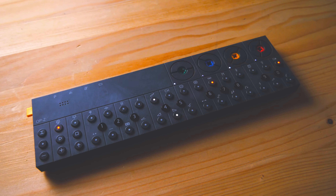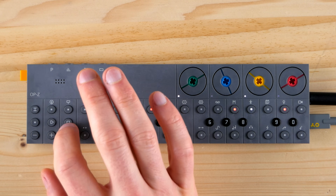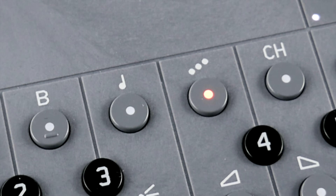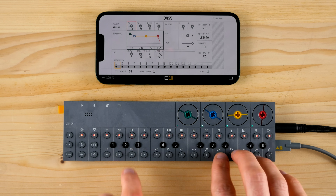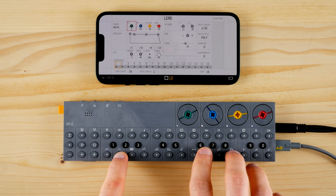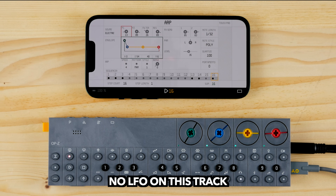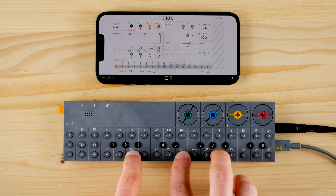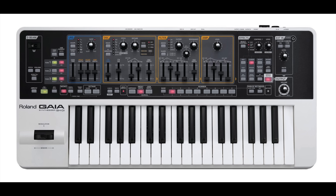the OP-Z comes with an actual multi-track sequencer triggering four technically identical sample-based drum tracks and tracks with a focus on more melodic stuff. These four instruments are dedicated to monophonic basses, polyphonic leads, arpeggios, and chords with up to four notes, but are basically based on the same 11 synth engines and a chromatic sample player.